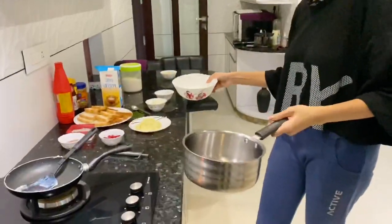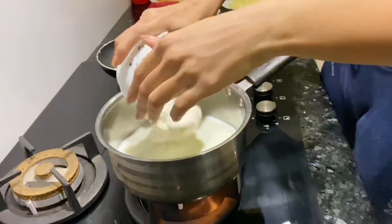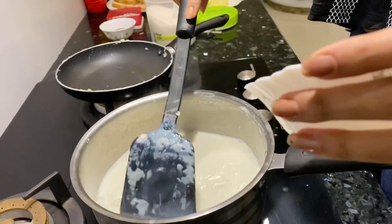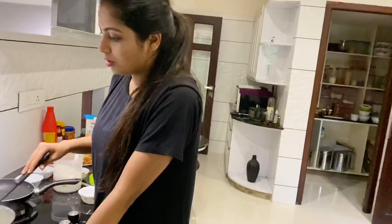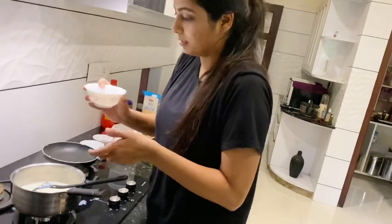Next, we will add Mava paste. We will add half a cup of fresh cream, half a cup of milk, and a little sugar. We will mix it to a thick consistency with milk powder and sugar.